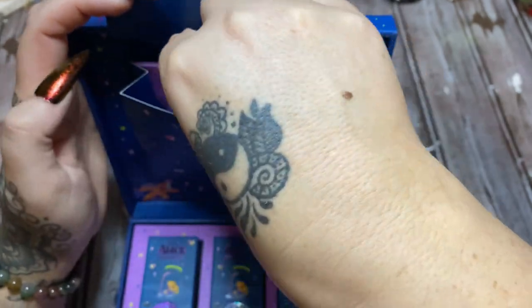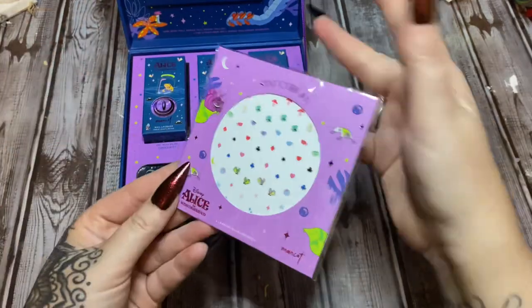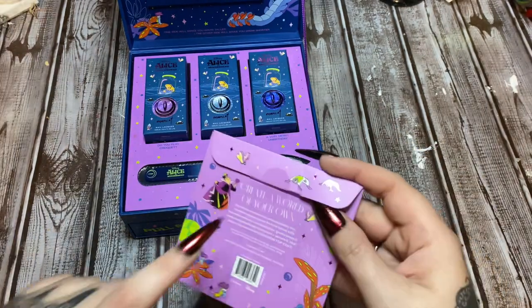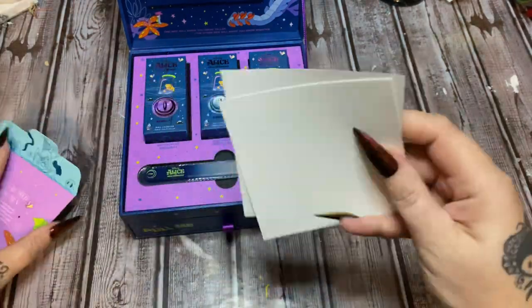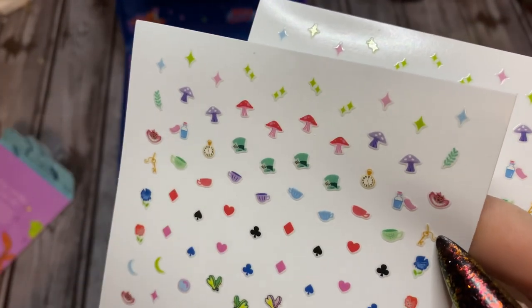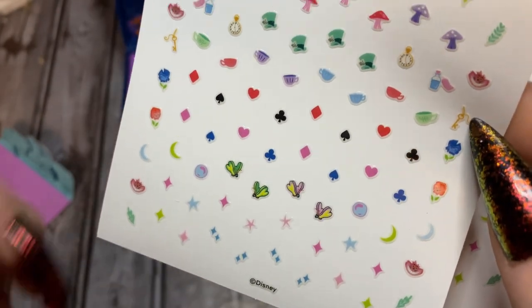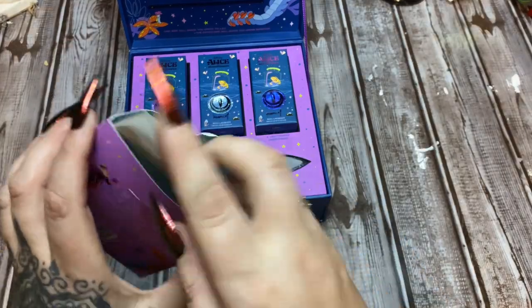These are the nail decals. I knew they had some decals in here. I used my X-Acto knife to just cut that seal. There are so many cute ones — there's the Mad Hatter's hat and some mushrooms, teacups, and all the card suits, of course. And here's the bread and butterflies, some sparkles, and the Cheshire Cat. I love the Cheshire Cat — he's like one of my favorite creatures in all of the movies and stories.